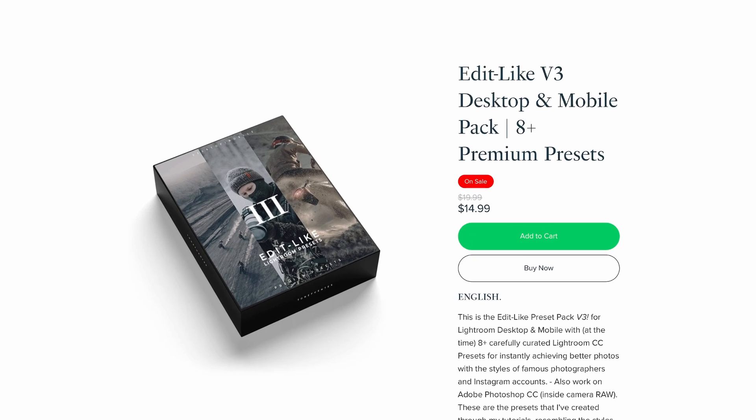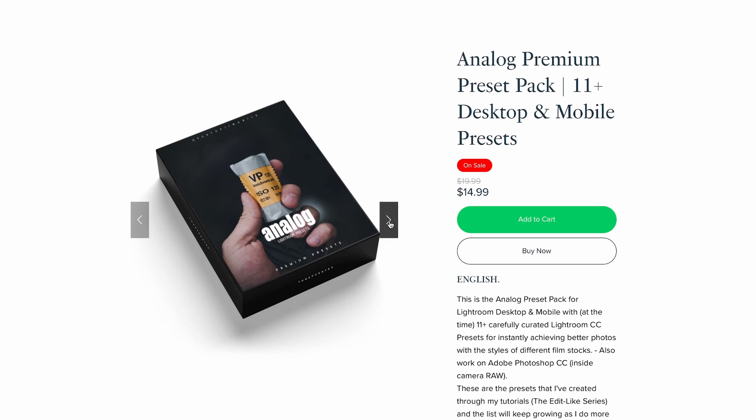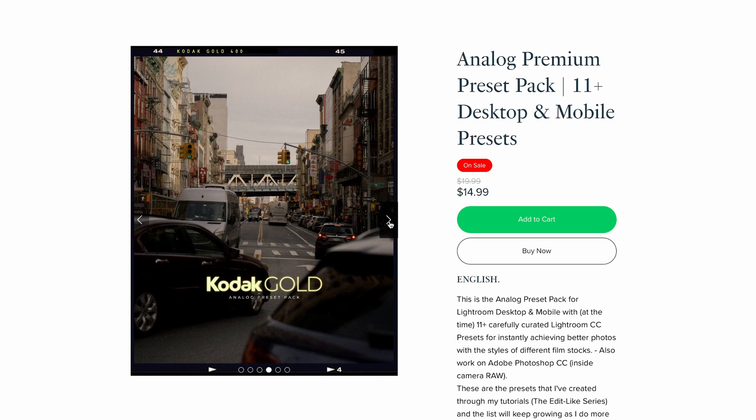There you have it — my interpretation of the Ilford Ortho Plus applied to digital photography. The preset we just created has been added to the Edilac Preset Pack V3 and the Analog Preset Pack, linked above. You can also find my personal presets and LUTs that I use every day to make my editing process faster. Thanks for watching and I'll see you in the next one.